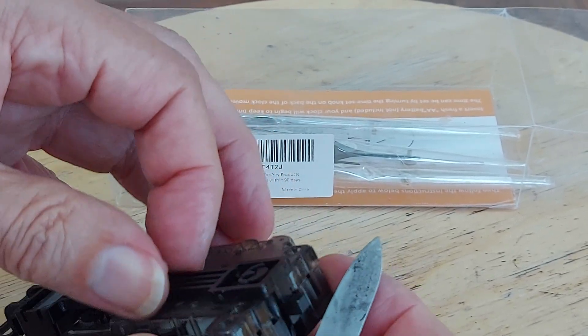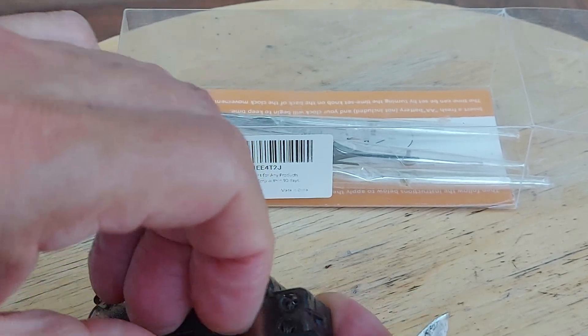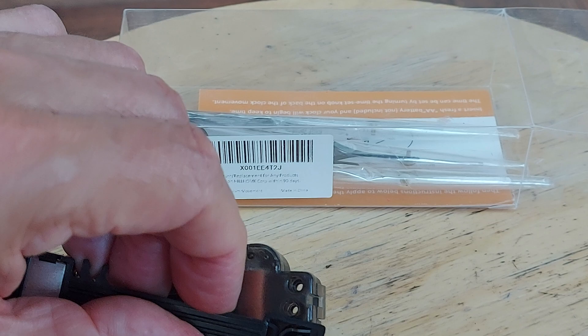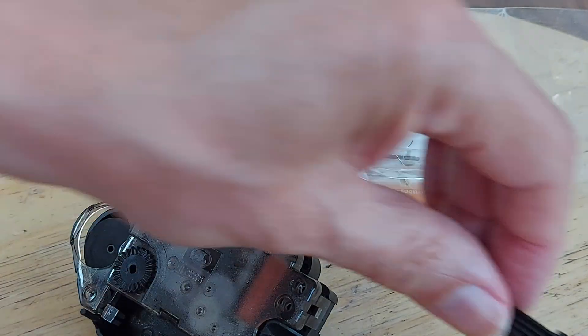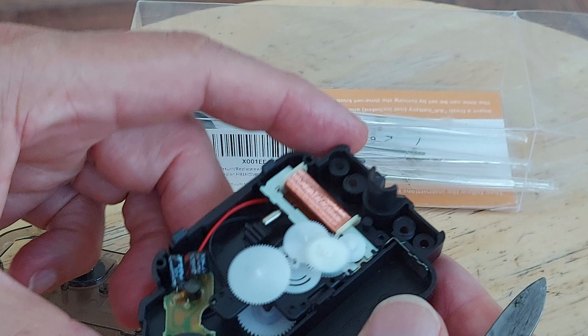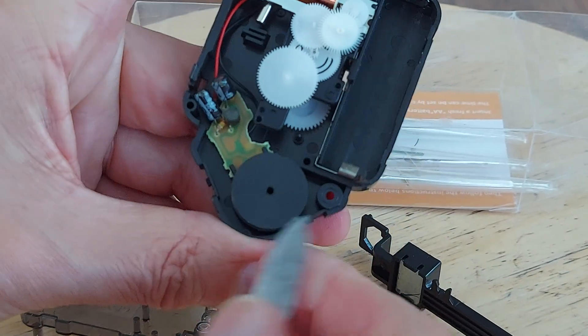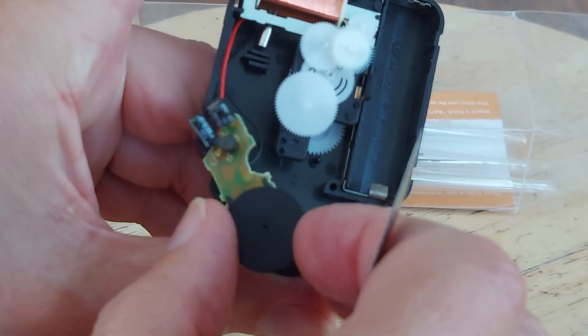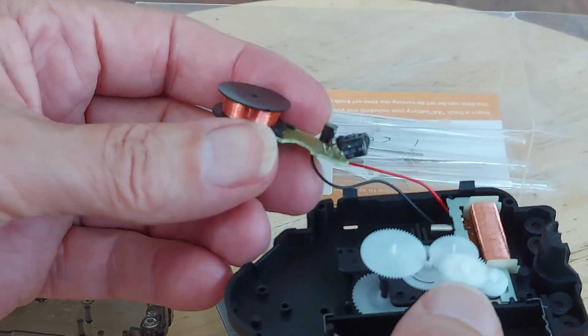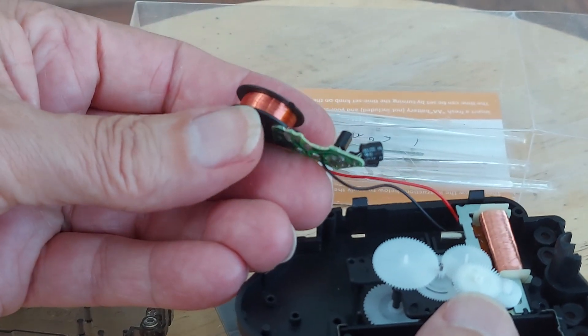This piece seems to be holding it in place. Right, well, it is a separate mechanism. Well, that is just the same, I think, as what he's been using.